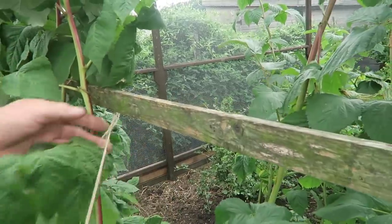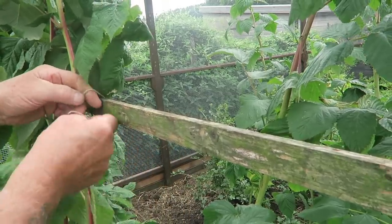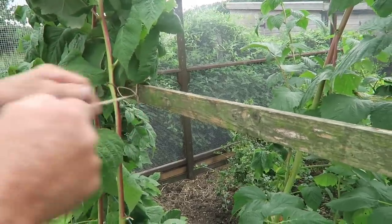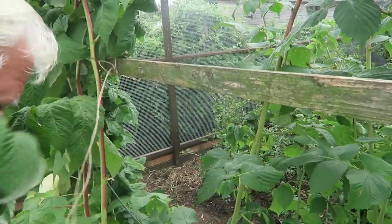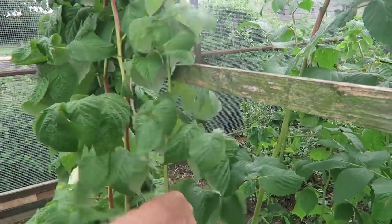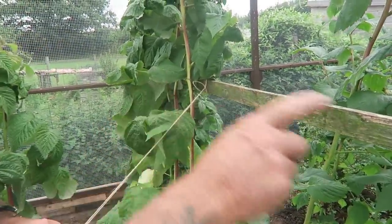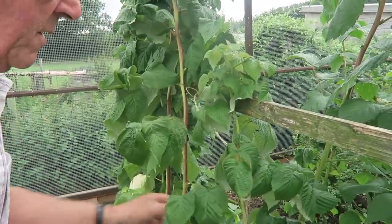Go around a couple of times and then put a tie on it, so if the string does break it will hold in that short area. Those can go on the bottom wire - that's all this line from this side. These will be on this line as you can see when I tie those in.